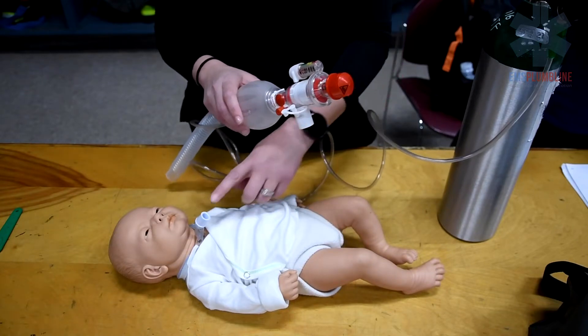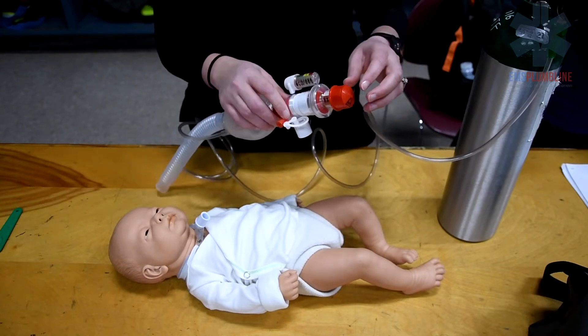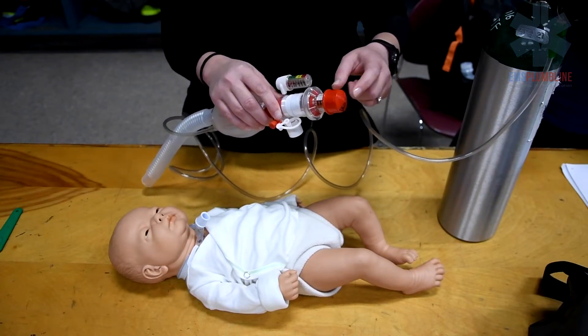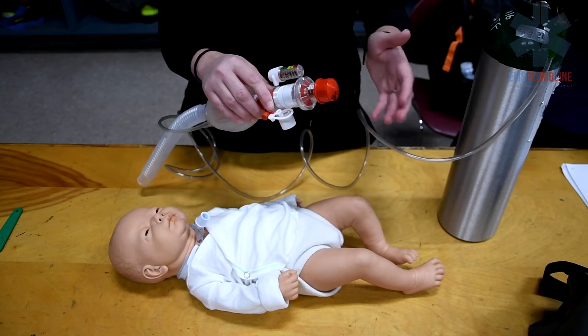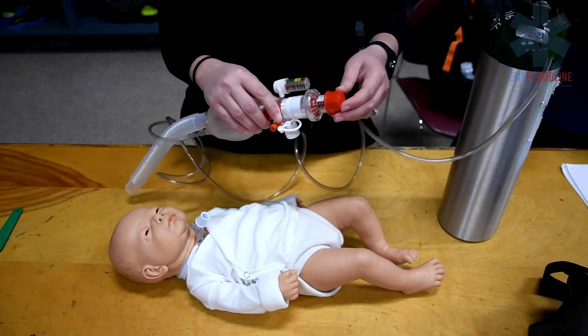The Ambu bag fits directly onto the end of the trach tube. If you are not using the child's Ambu bag, an adapter may be needed. Parts of the Ambu bag include the PEEP valve, pressure gauge, and pop-off valve. These can be important when ventilating a patient with a tracheostomy and/or ventilator, as some children require specific lung pressure to ventilate adequately.